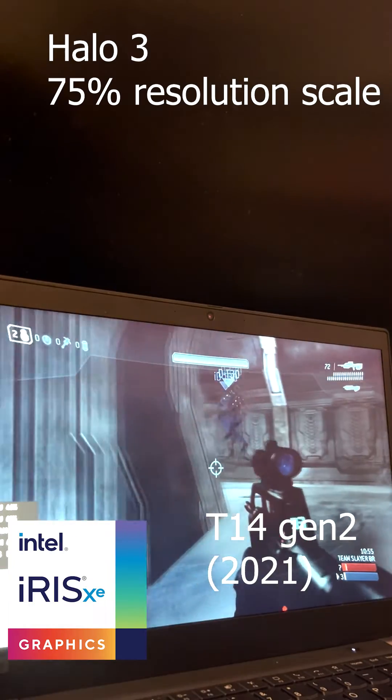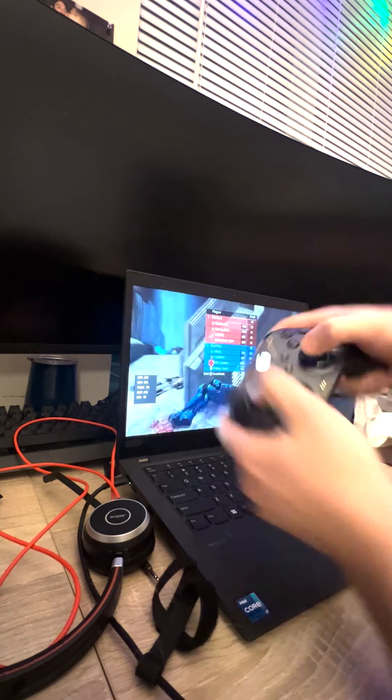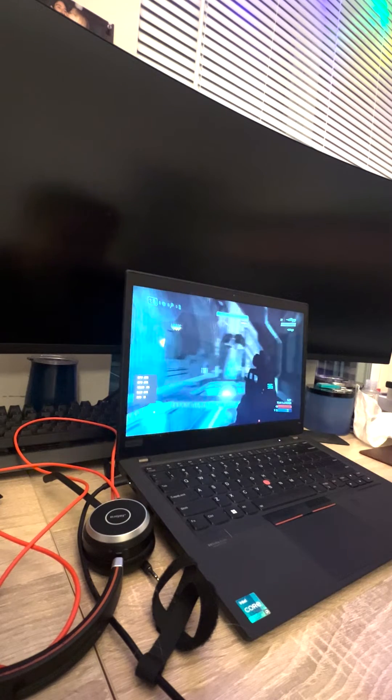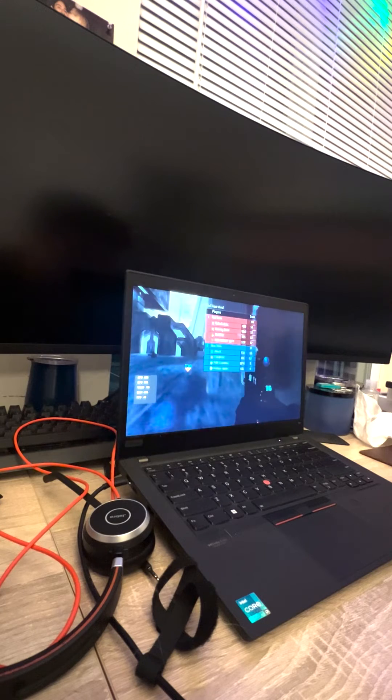The only thing that's a downside with these ThinkPads is they've got really tiny vents. But let me tell you something — these things are incredibly powerful, reliable, and have great driver support. They're great for LAN parties, very portable. You just get the new Xbox controllers over Bluetooth, and it just syncs flawlessly. It just works out of the box.